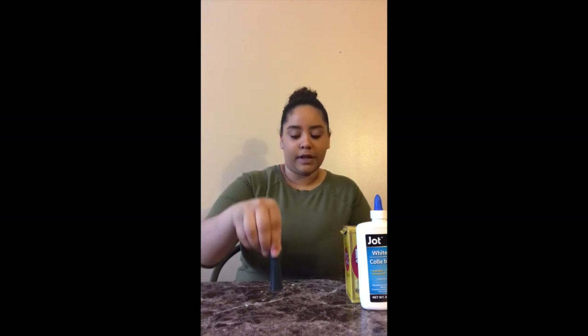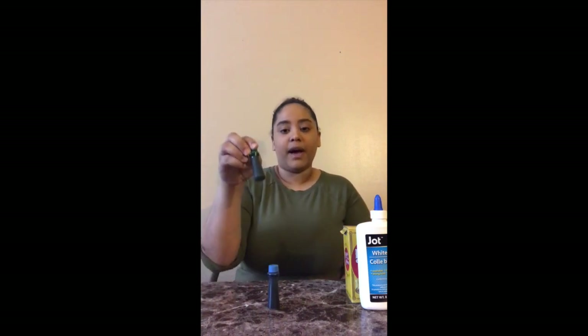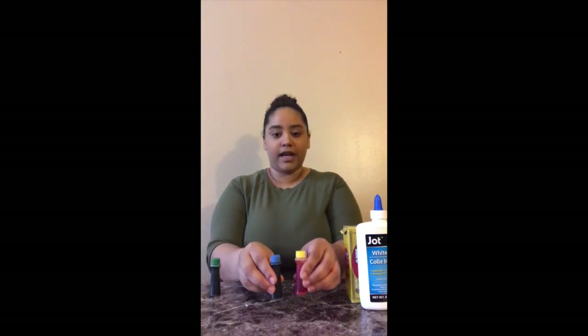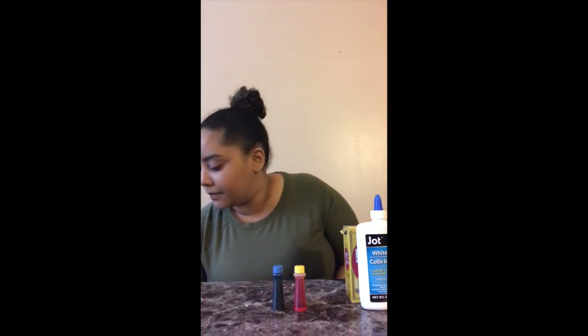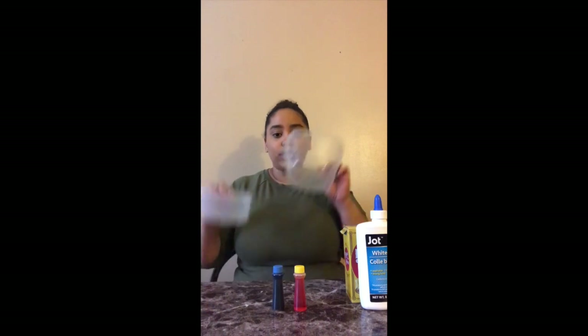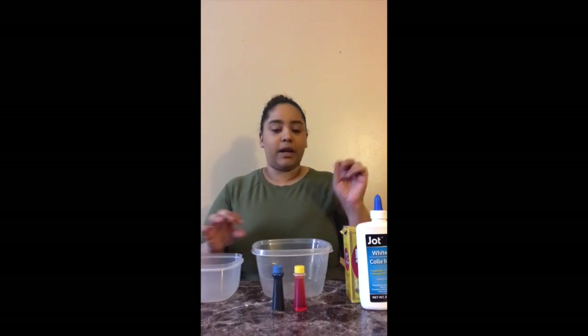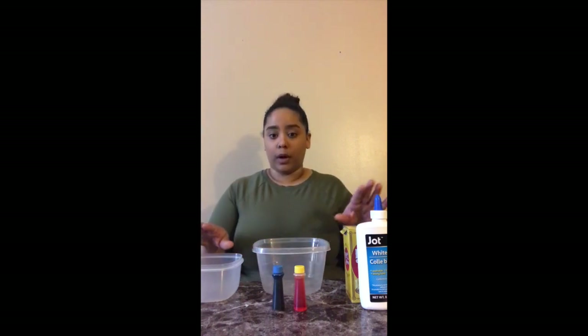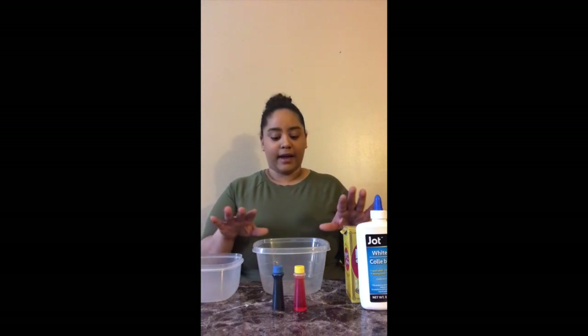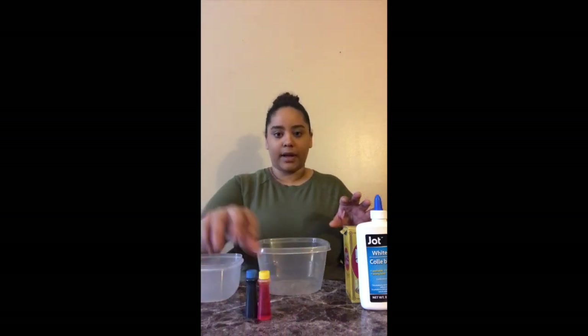Like I said before, I wanted to make blue and green slime. So here I have my blue color and my green color. But if you don't have green, you can use blue and yellow to make green. I'm going to use blue and yellow to show you how they mix together to make green. I have two bowls — I'll make all the slime in one big bowl, then separate it into two bowls so I can add different colors.